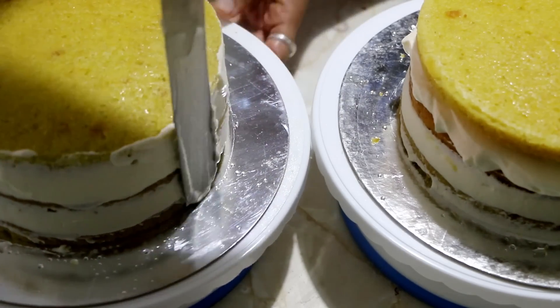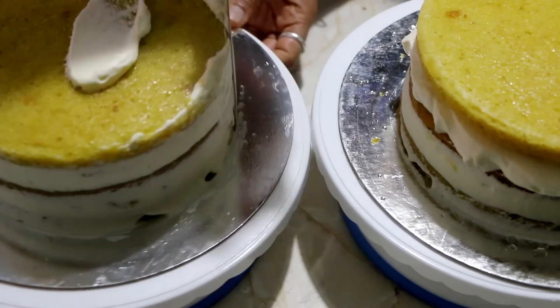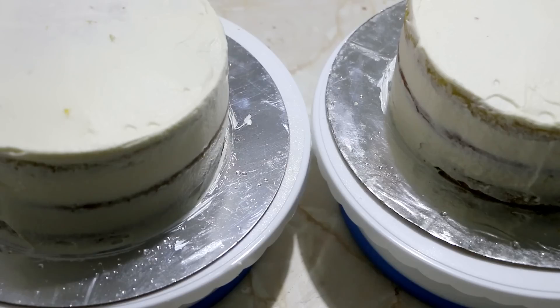We will crumb coat the cake and then let it chill in the refrigerator for a minimum of 30 minutes. I have done this the previous night of her birthday and did the frosting and all the other steps on the next day.